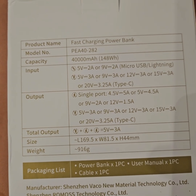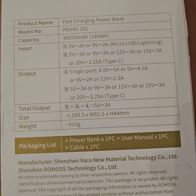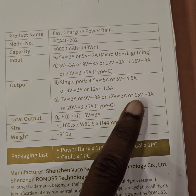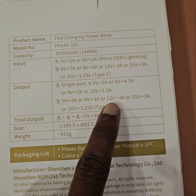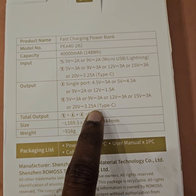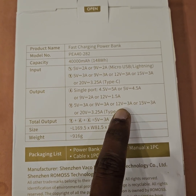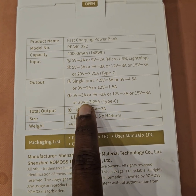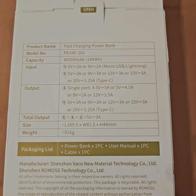The PEA 40 model has a capacity of 148 watt-hours. What I'm interested in is the output: it can supply 15V at 3A, 12V at 3A, or 20V at 3.25A — so either 45 watts, 36 watts, or 65 watts. The 65-watt output runs at 20 volts.